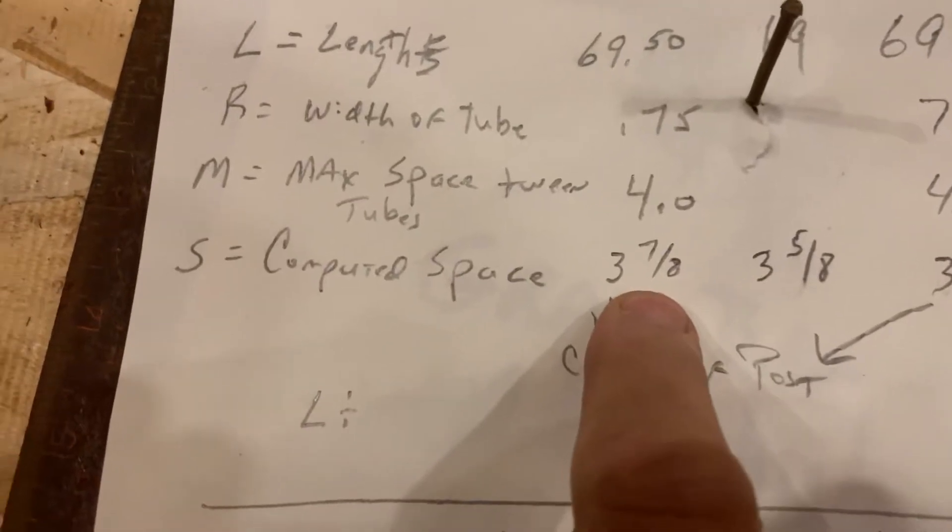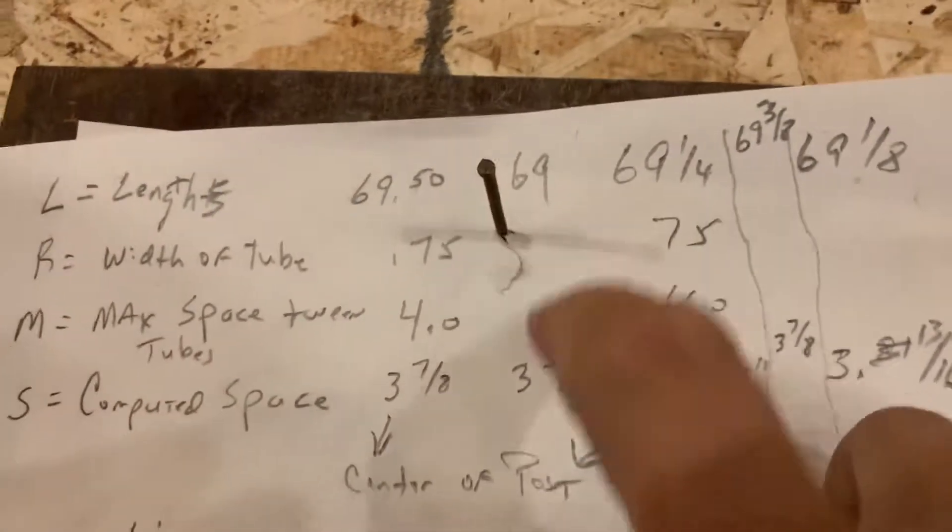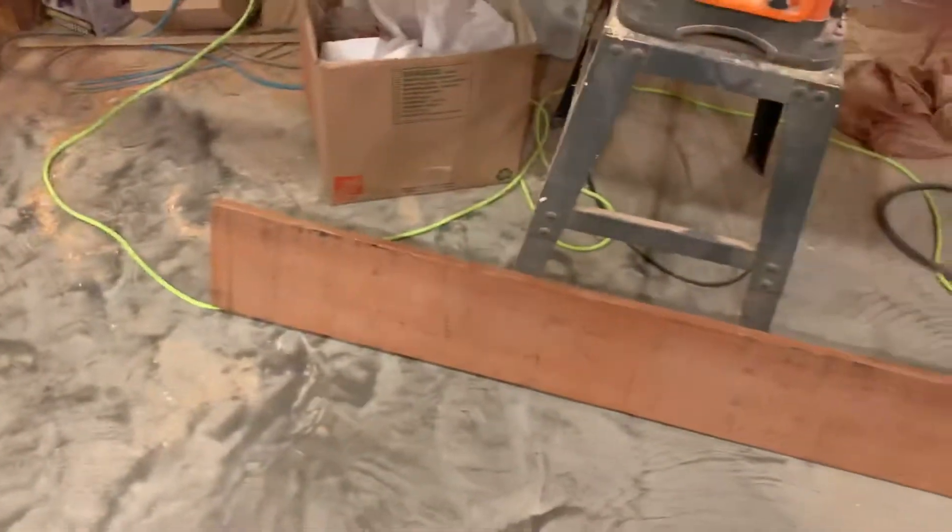I transferred that up to here so I know what my space is. For instance, if my board is 69 inches, I need a three-and-five-eighths-inch end space. There was a lot of math on that, but everything worked out just great.